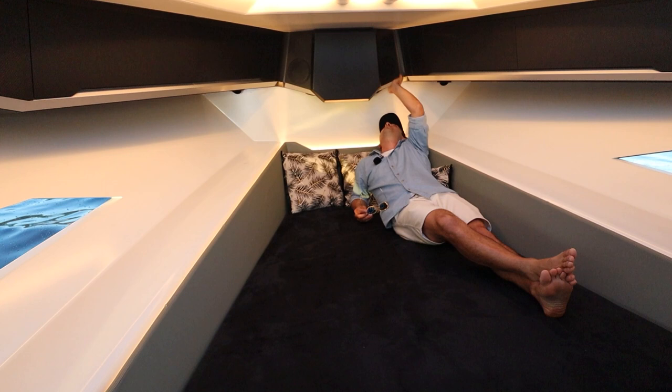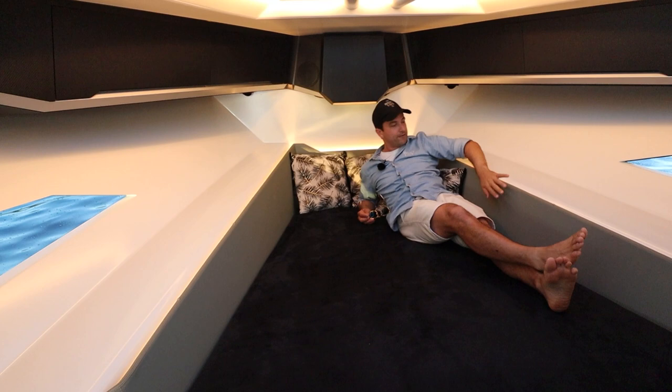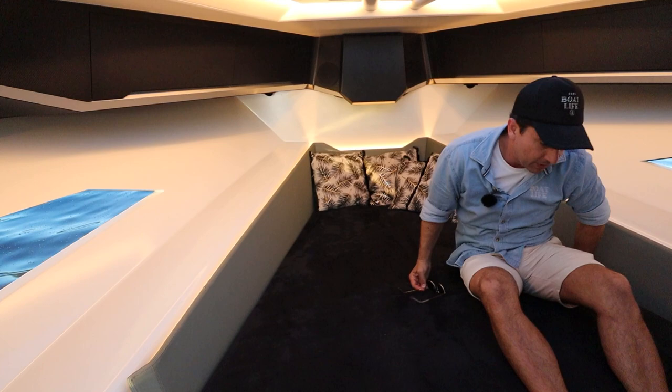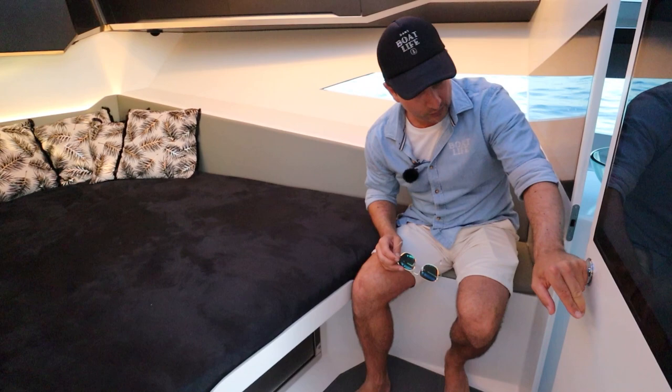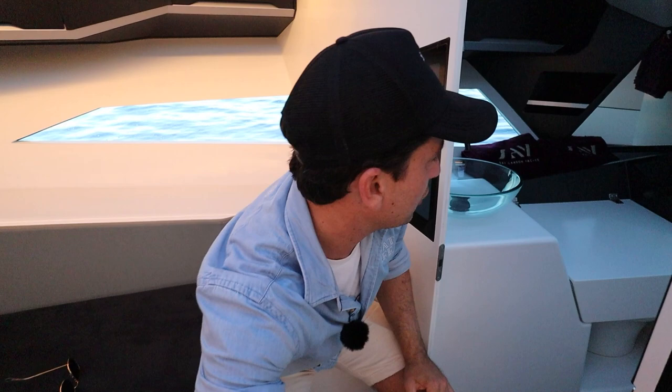We've got an air conditioning outlet, another locker, a speaker, and some light switches. These ledges are okay for putting your phone. You've got padded elements and the mattress is very comfortable. It doesn't end — you've got access into the bilge just there, a charging point, and a little seat for sitting down and putting your shoes on.